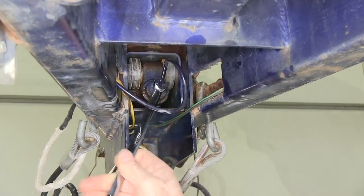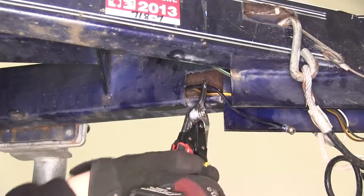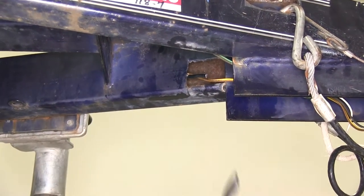Our first step is to go ahead and remove the original brake line that's inside the frame. Cut off one end from the master cylinder and go ahead and help pull it out.